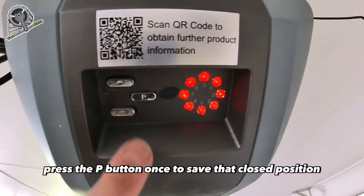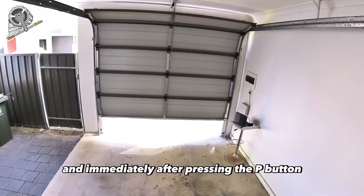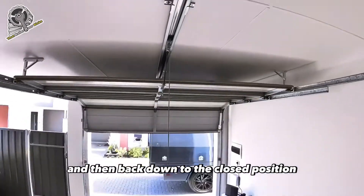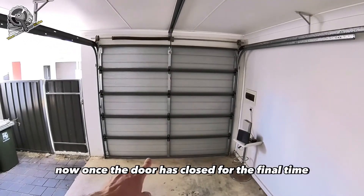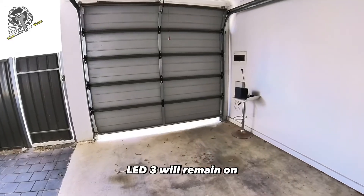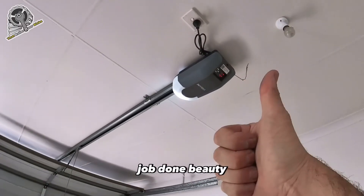When you've got the door at the ideal closed position, press the P button once to save that closed position. Immediately after pressing the P button, the door will travel up to the open position and then back down to the closed position to automatically set the operating force. Once the door has closed for the final time, the limits are now programmed — LED 3 will remain on, indicating that the opener is now in normal operating mode. Job done!